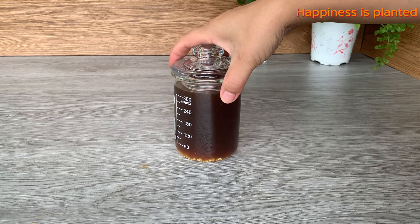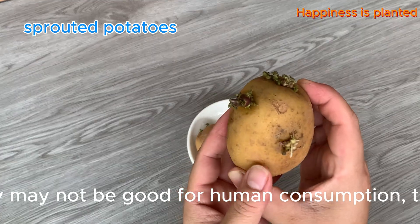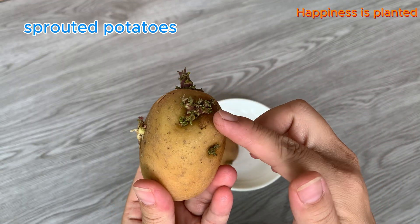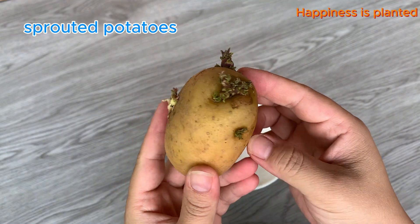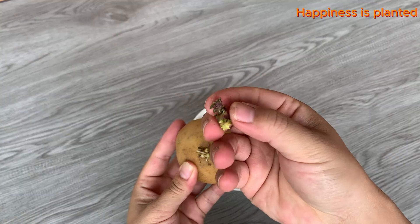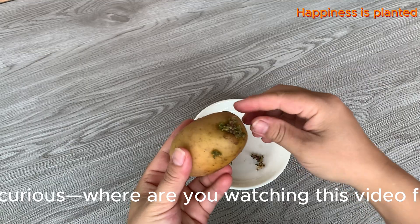Here we have some sprouted potatoes — don't rush to throw them away. While they may not be good for human consumption, these sprouts are actually amazing for your plants. Packed with natural hormones and nutrients, they can give your cuttings a strong and healthy start. Just five to seven small sprouts like these are enough to create an unexpected little miracle for your cuttings.